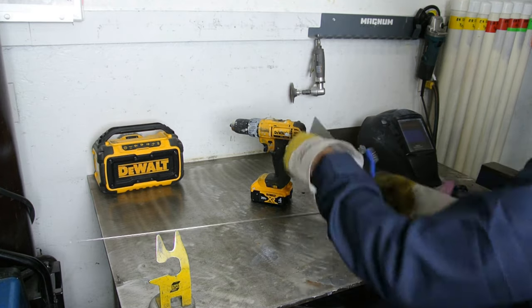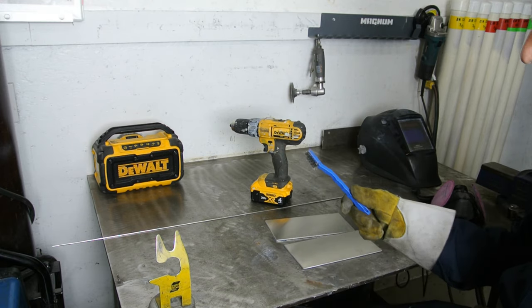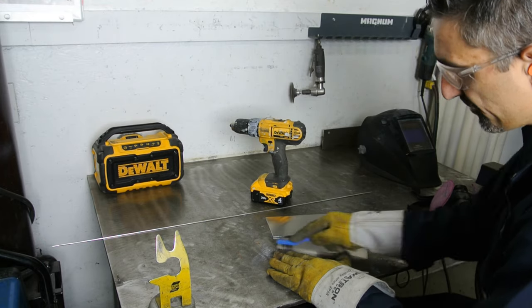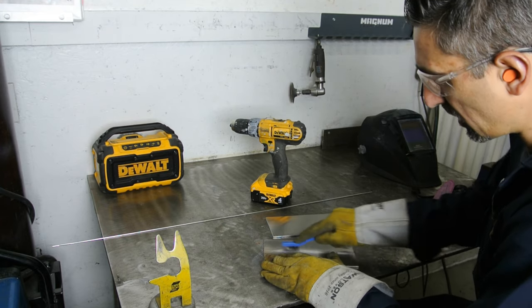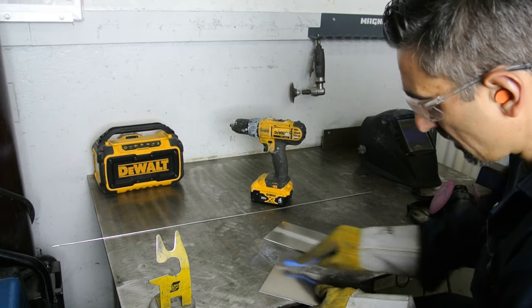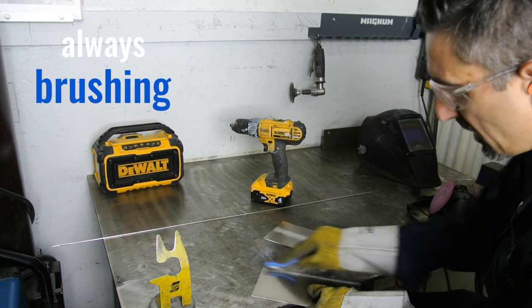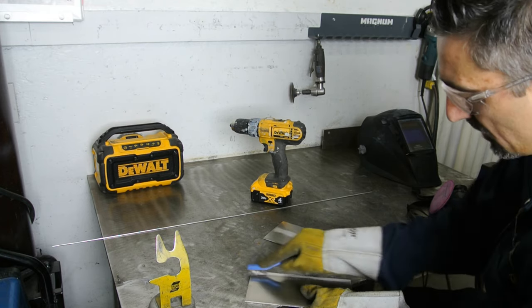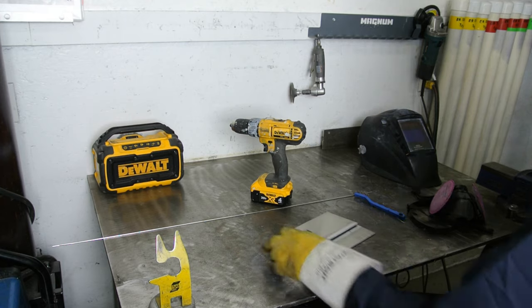Another super important tool that every TIG welder must have when welding aluminum or stainless, but really important with aluminum: get yourself a little brush, and you're going to want to brush that layer of oxidization off. This aluminum oxidizes very quickly, so it's really important you just clean that top layer. Just give it a nice clean. Don't have to go super crazy. Once you get it tacked up, you can give it a little bit more too.